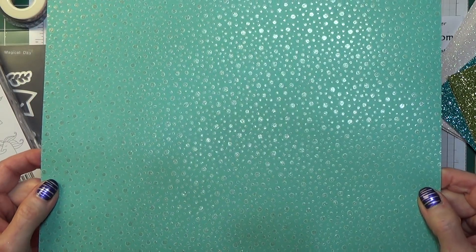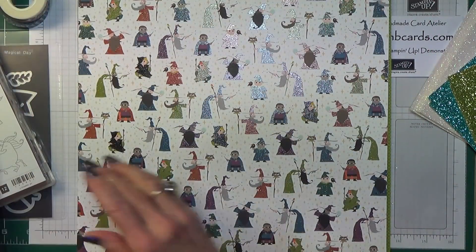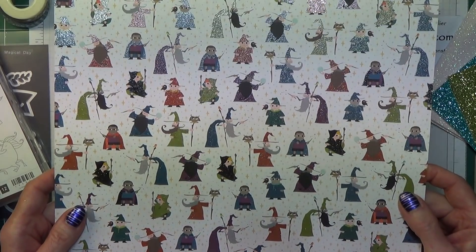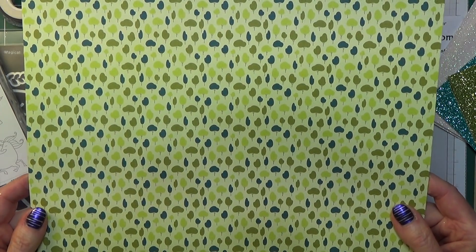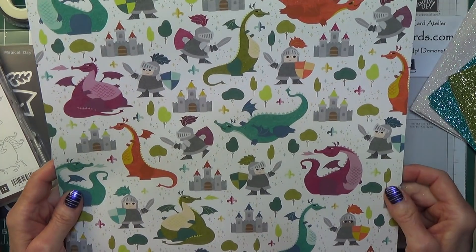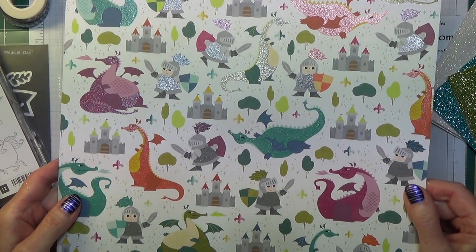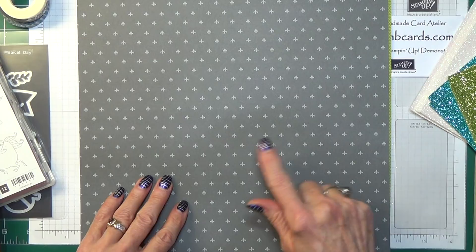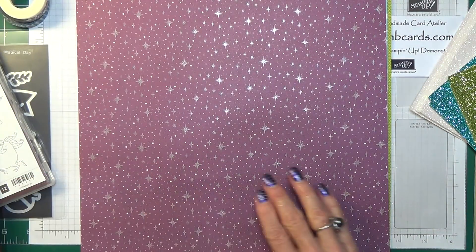The reverse of that side is this one, which I think is absolutely delightful. Then we have the wizards — you can see the shiny glittery bits there. On the reverse of that is this one, which is different trees. That's going to be great for masculine cards. Then we have one with dragons on it and a little guy in his armour — you can see the shiny bits. This set also has dies that go with it, which I'll show you in a moment. The reverse of that one is like little fleur-de-lis, and then we've got some stars.